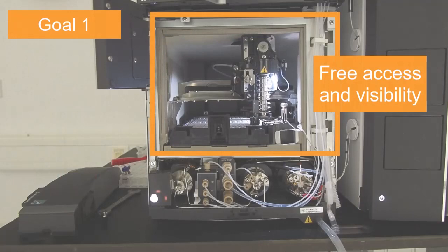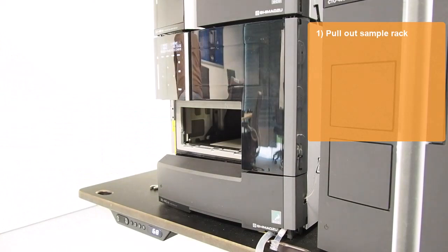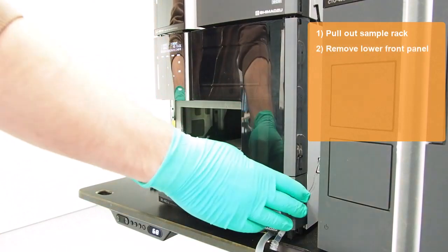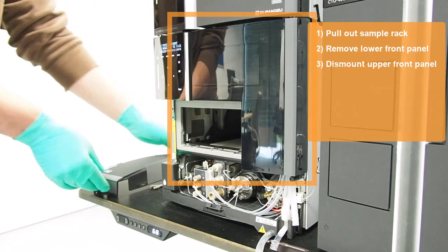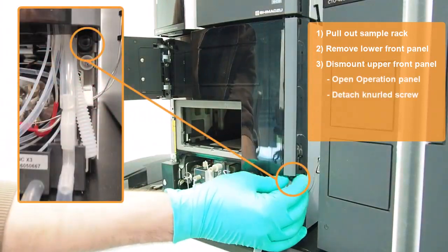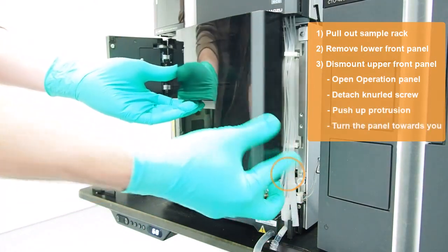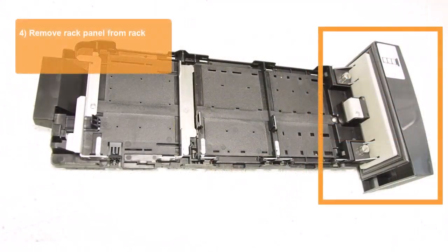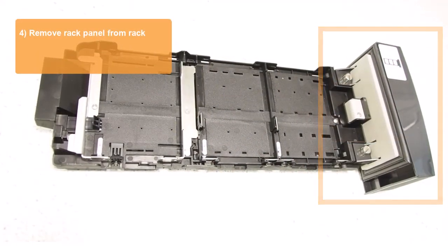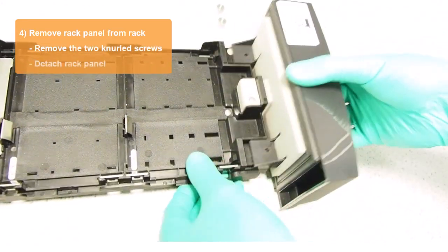Our first goal is to ensure free access and visibility to the inside of the auto-sampler. Pull out the sample rack and set it aside, then remove the lower front panel. Open the operation panel and attach the knurled screw at the bottom right. Push up the protrusion and turn the upper front panel towards you to remove it. Now remove the rack panel from the sample rack by turning the two knurled screws and removing them.